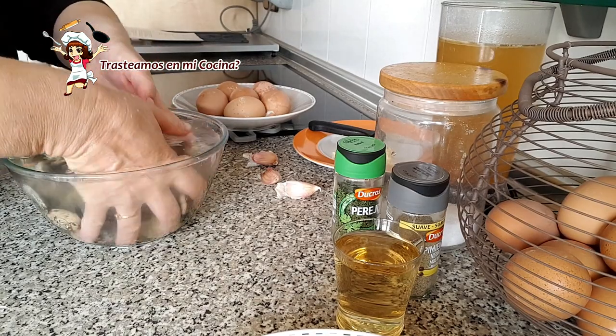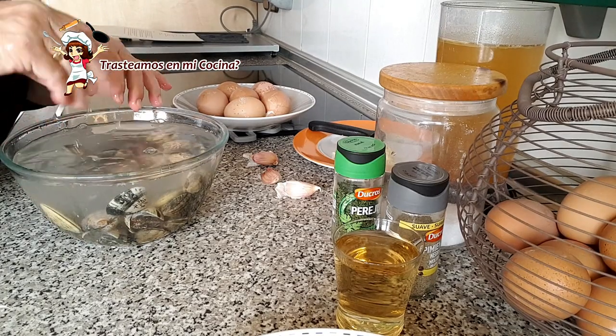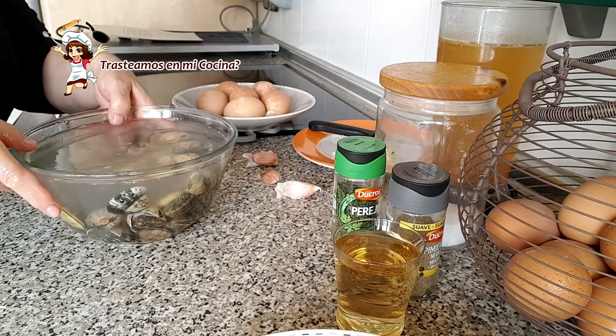Al cabo de este tiempo, escurrimos, lavamos de nuevo para quitar la sal y los restos de arena, y retiramos las que estén abiertas.